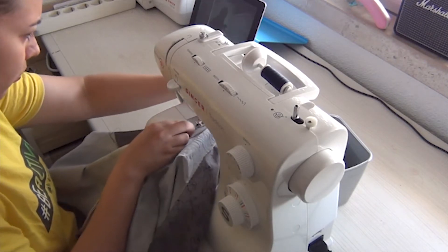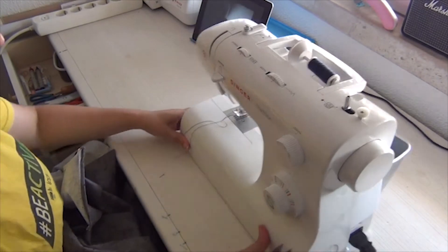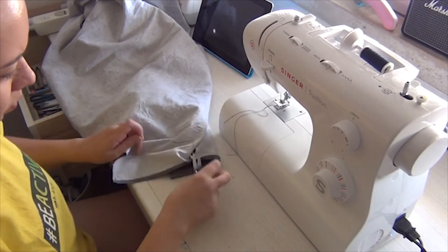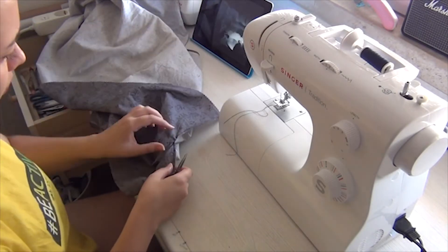If you want to make an elastic band you just have to do a channel for it. If you want to learn how to do a skirt with an elastic band please let me know and I can prepare a tutorial for you, but today we're going to do it this way.